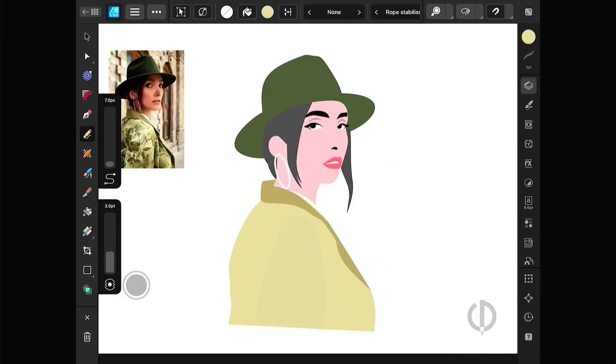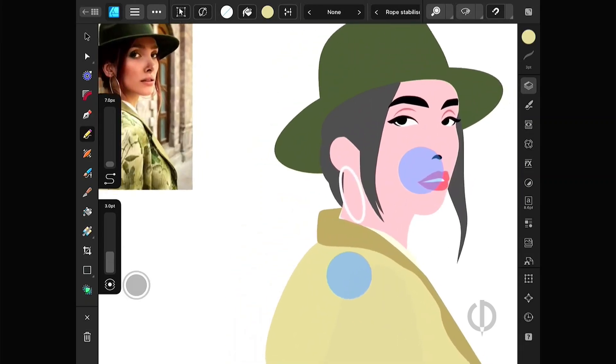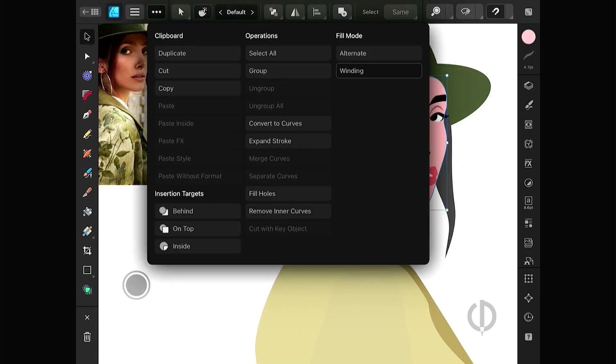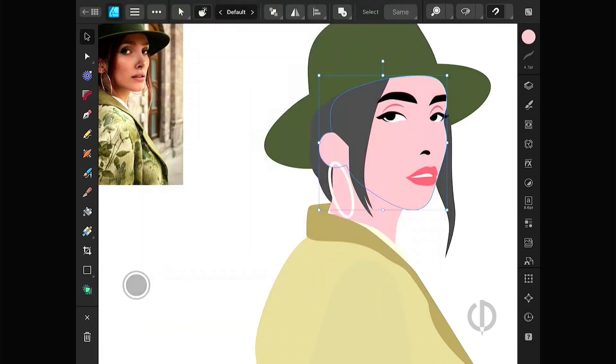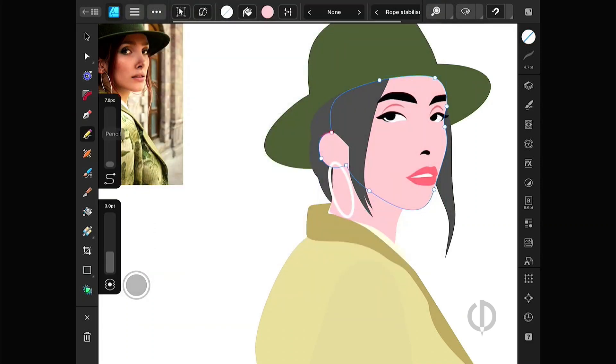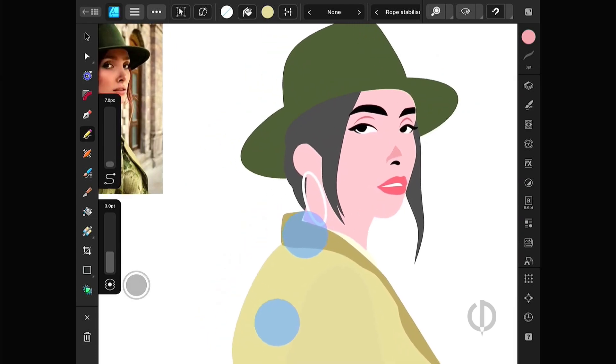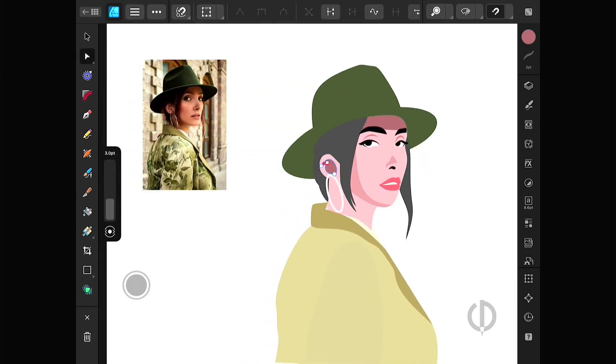Once the main color areas are finished, add some shadows and details. Select the area you want, like the face, then tap the three-dot icon in the context toolbar above. Set the insertion target to Inside. Draw the shadows as needed. This time, I won't use Multiply in the blend mode like before. Instead, I'll just use the same color and make it darker — that way, I won't have to tweak the colors again later.